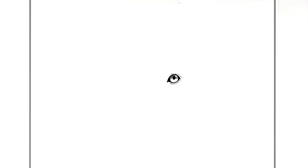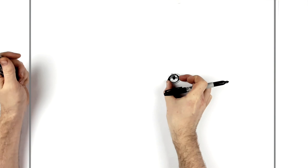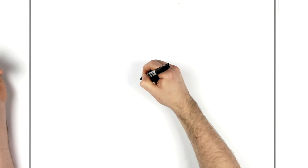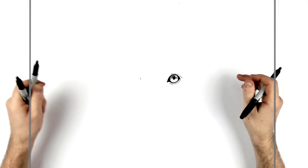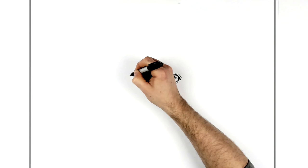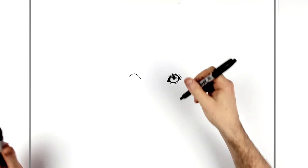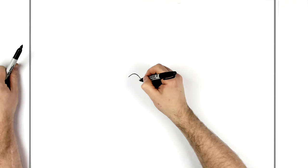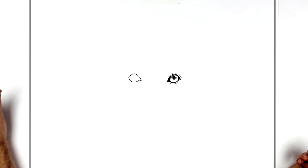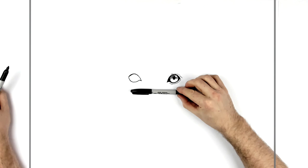For the other eye, we're roughly two eye-widths over — sometimes it's one and a half, but I'd say two: one, two. Start there. It's roughly two eye-widths apart, and if you get that sort of average distance you'll be doing well. We'll start this eye again with a similar shape — top sort of lines up, bottom more or less lines up with the first eye.